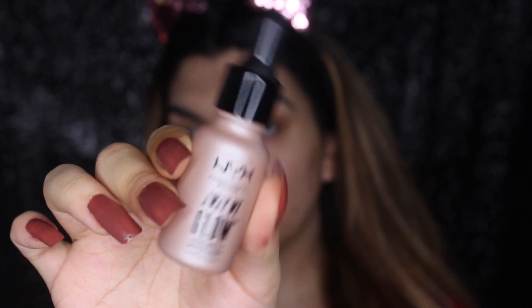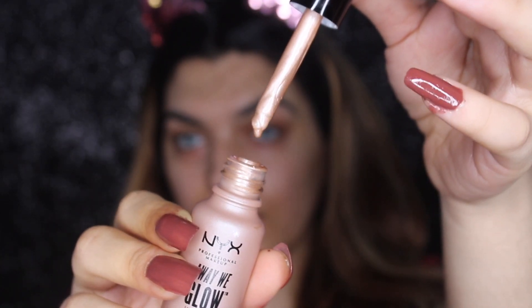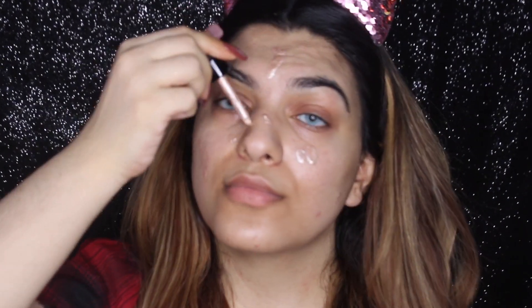I'm going to link everything in the description box — all the products that I'm going to use. You can see that my skin has a very good glow. And then I'm going to use the NYX Illuminator because I'm using a very dry foundation, so I need a dewy finish look.